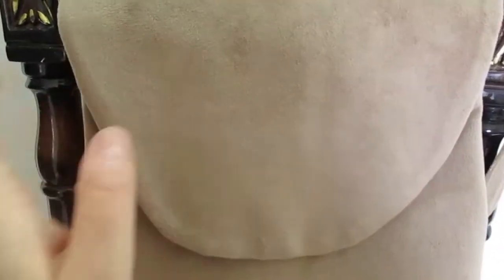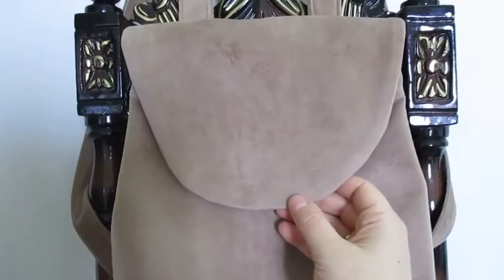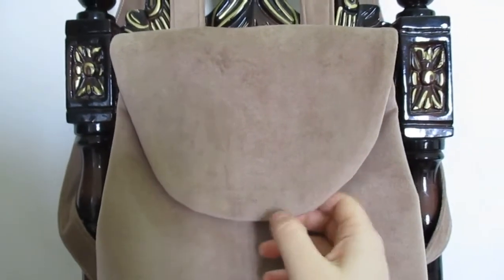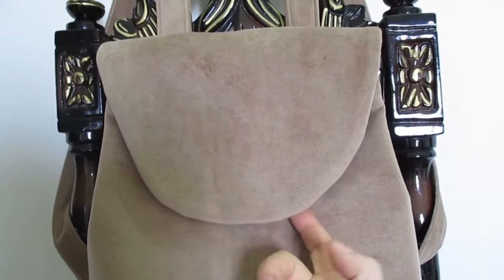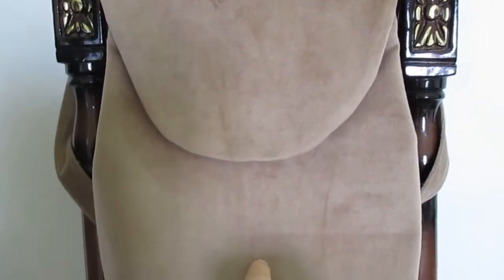Рюкзачок идёт из вот такого велюра. Здесь у меня идёт клапан, сама основа, и при этом у меня также есть дно. На самом деле рюкзачок до сих пор ещё не закончен, так как по идее здесь у меня будет пришита кнопочка. Вот здесь будет свисать вот такая красивая фенечка.